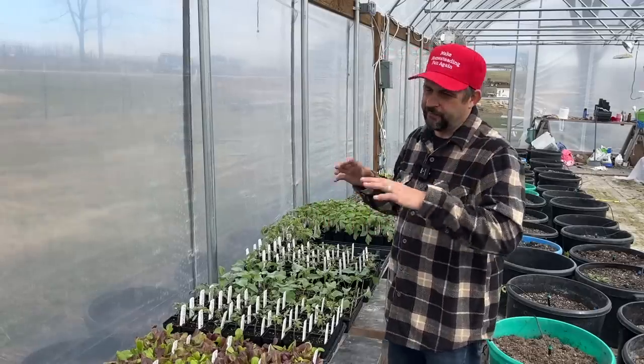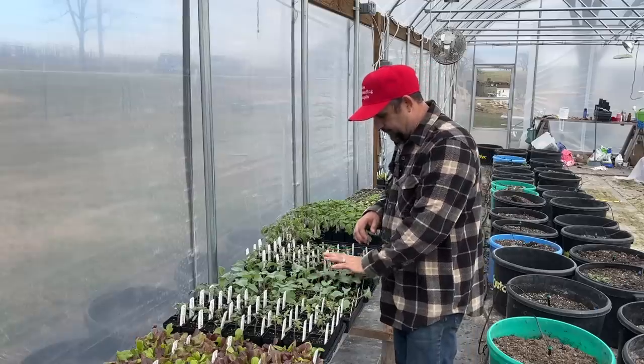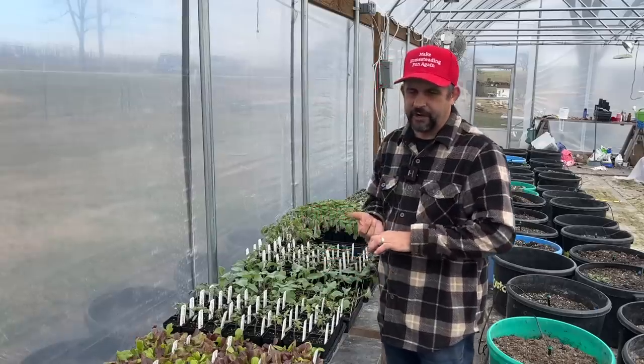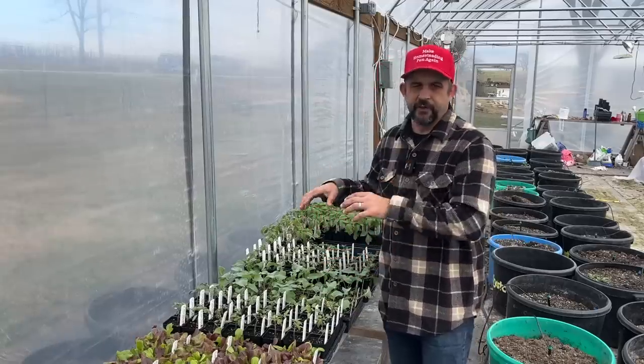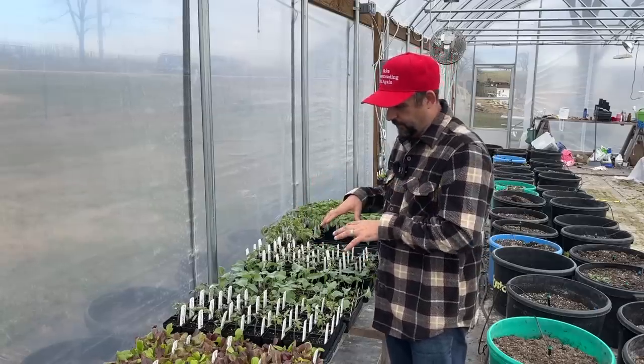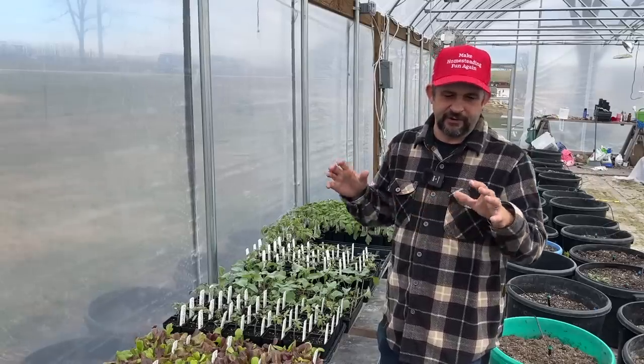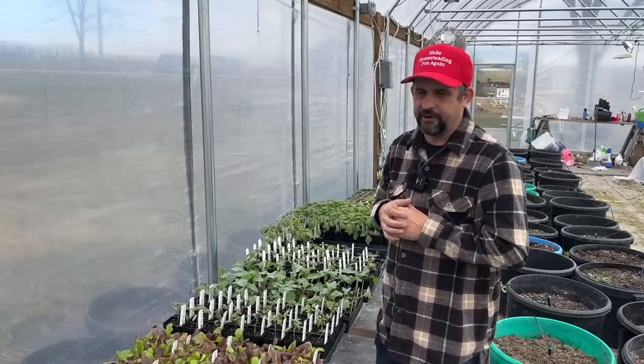Sarah's got a ton of different herbs started — she's got even more started in the sprout house. And then we've got a bunch of brassicas: we've got broccoli, cauliflower, and cabbage. Some of these will be going into our own garden and some of these will be coming along to the farmer's market. So just a good variety of plants started out here, and it is just exciting to see all of this starting to grow.